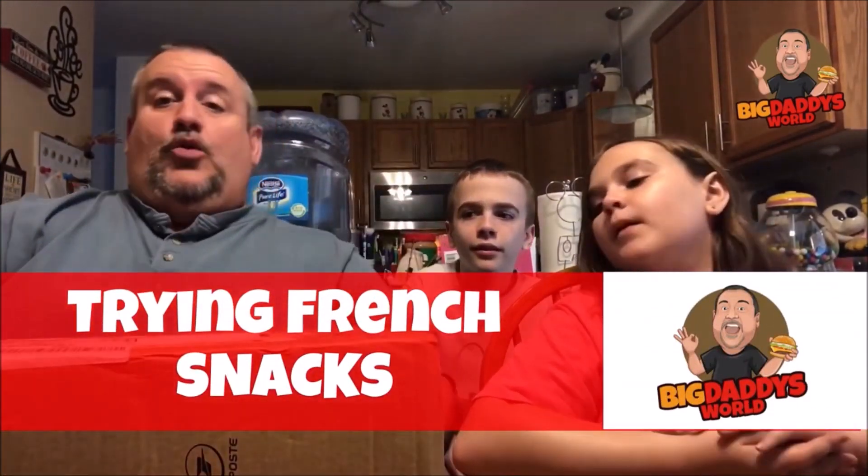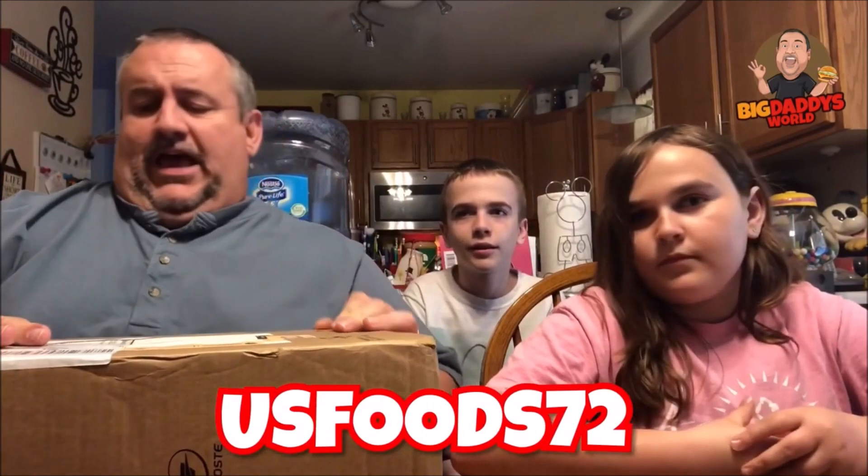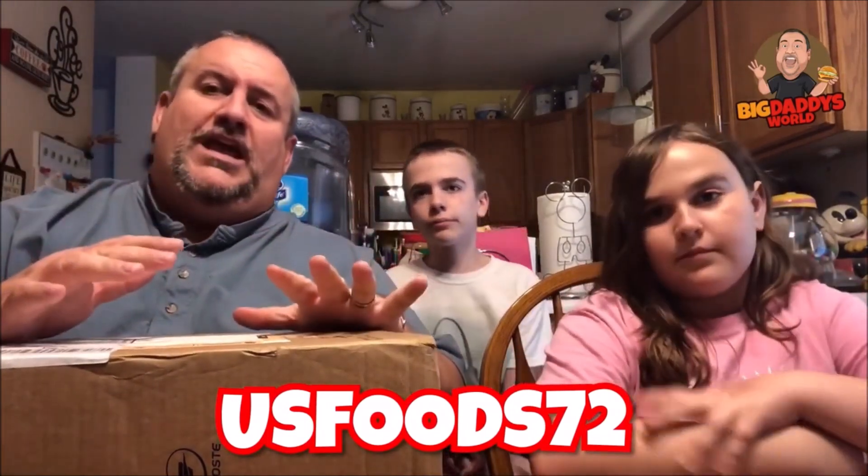What's up YouTube, Big Daddy here. Time for another food review — well, no, it's not a food review, this is an unboxing. We received a box of snacks from Fabrice at USFoods72. He has a YouTube channel where he does food videos with really cool camera work — slow pans, slow motion, fun music — it almost looks like a commercial. That's Fabrice. Go check him out. Thank you, Fabrice.